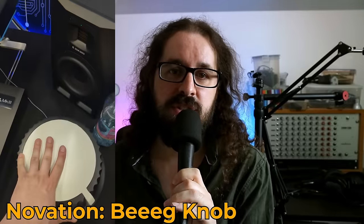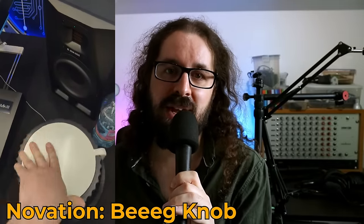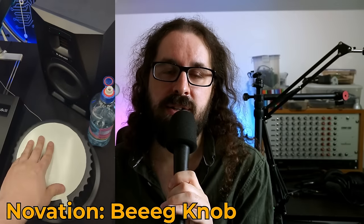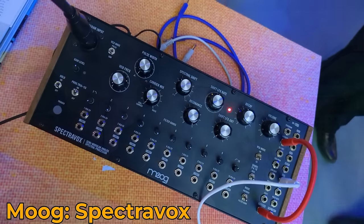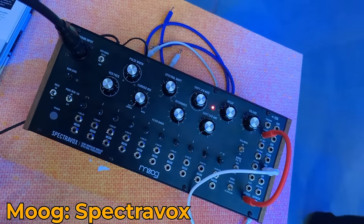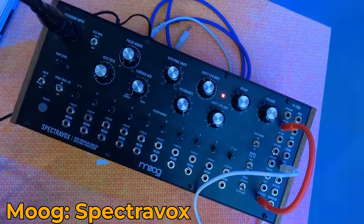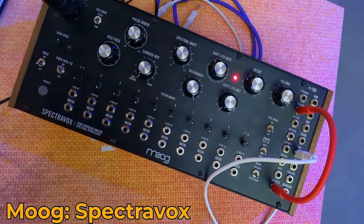I went to the Novation, Sequential, Oberheim room but it was really busy most of the time, so I didn't have much time to play with the new Oberheim. However, I did touch Novation's great big knob, and that was a lot of fun. I had some time with the Moog Spectravox — I've been looking for a desktop filter bank for a long time, and this is that, so I'll probably get one. Inevitably I sat there and turned it into a drum machine, then left.